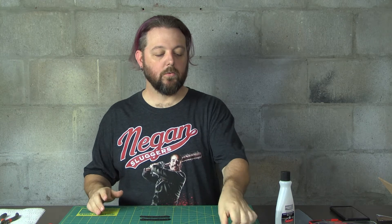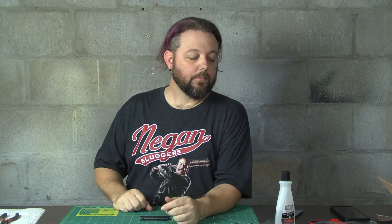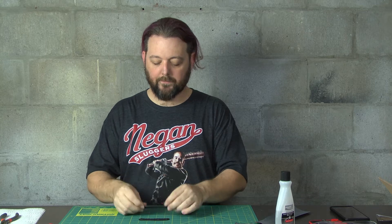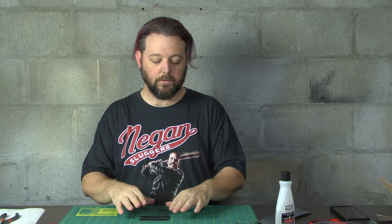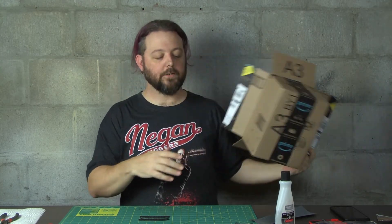All right, so everything's all cleaned up with acetone and sanded down. I sanded it down with 400 grit just to take off all of that surface rust. Next thing I want to do at this point is set up the mold box for my grips, for my scales. I'll do that with this Bezos box — alternatively known as an Amazon box.